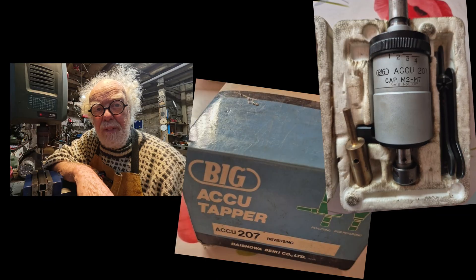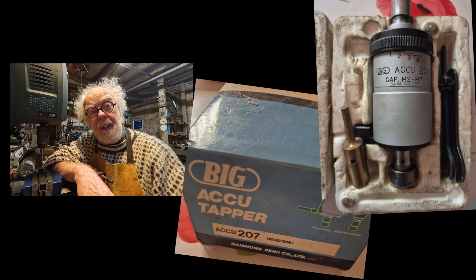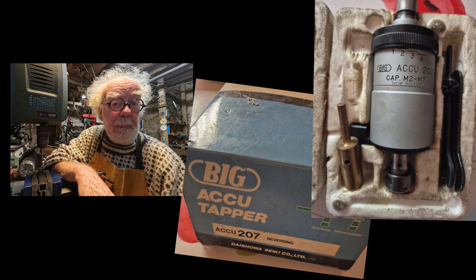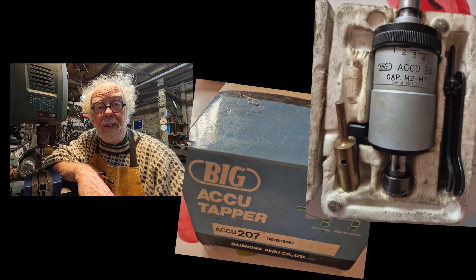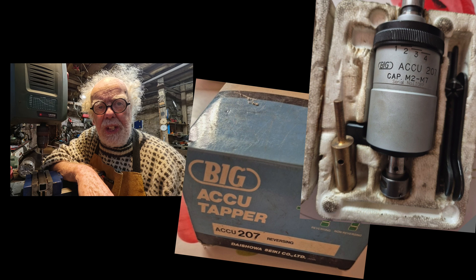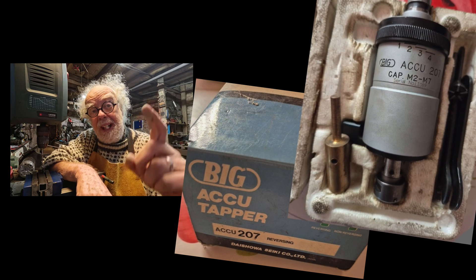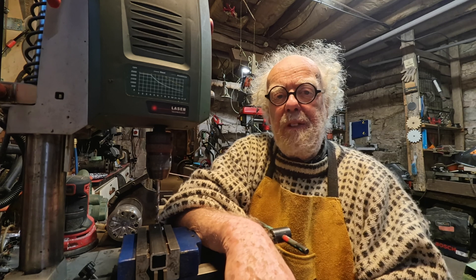Then I found this amazing machine, built in the 1960s or 70s in Japan, on eBay for about 100 euros. It has changed my life. Let me demonstrate its full magic capabilities.